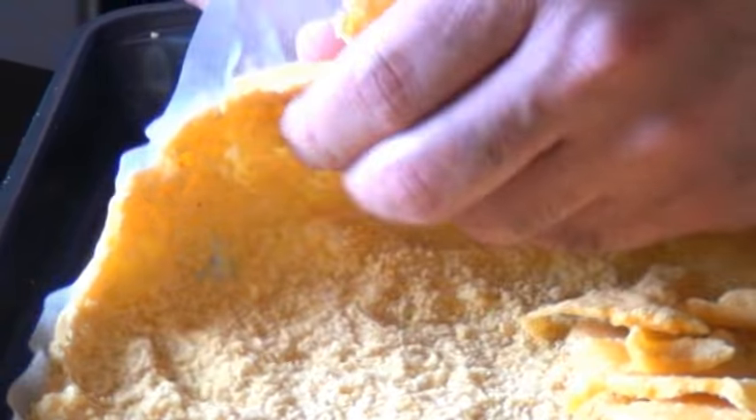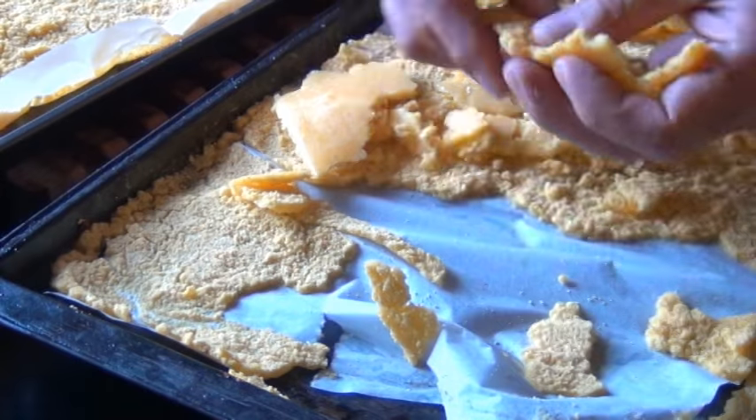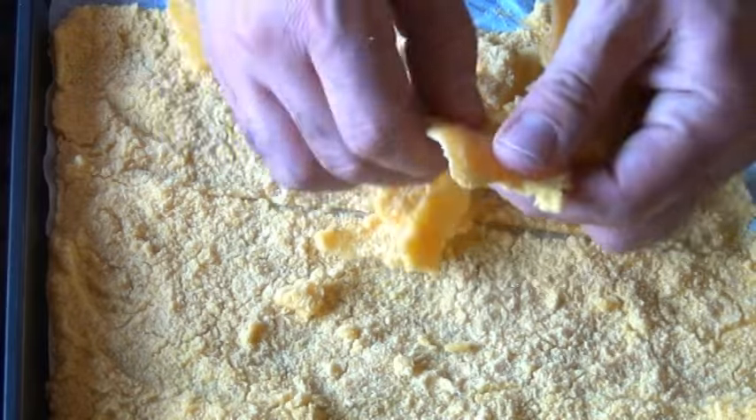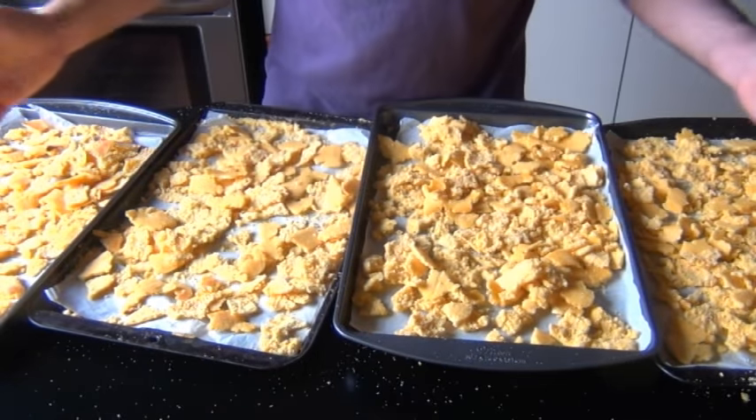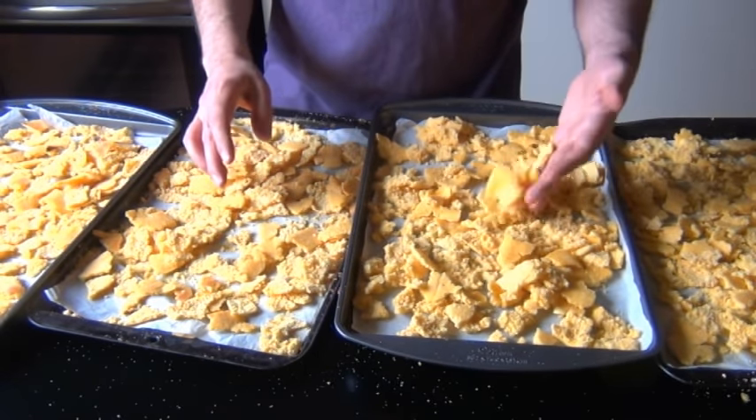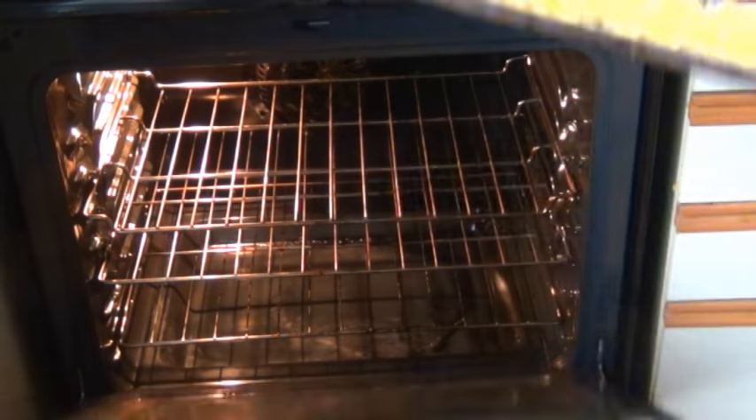Turn your oven down to 275°F and wait until the sheets are cool enough to handle. Then peel the baked cornmeal off the parchment paper and tear it into little pieces — or should I say flakes. Now all the cereal is nice and flaked up.